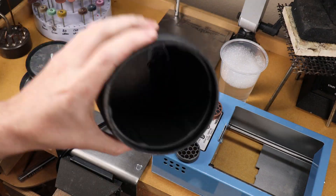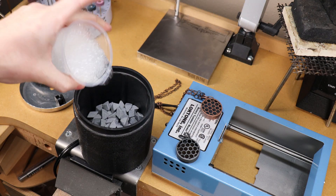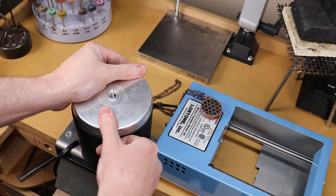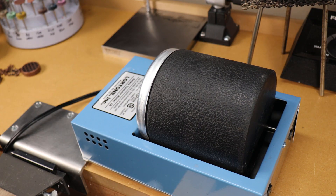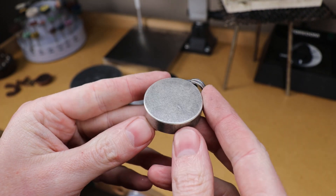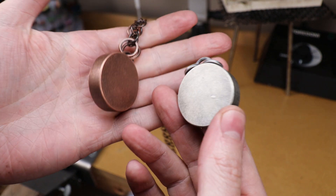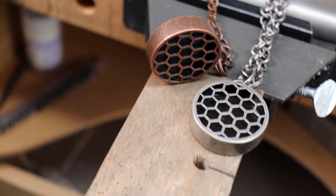I'm going to be using some hone and highlight tumbling medium, and this will give me that kind of matte look that kind of looks like stone. It works the same as just about any tumbling medium — put it in your tumbler, add some water with a little bit of soap, and let it sit for 30 minutes. Here it is after the 30 minutes in the tumbler and it looks almost identical to our copper one. I actually really like this tumbling medium and the finish that it gives — it's very different from anything else I really see.